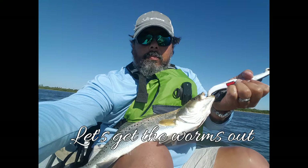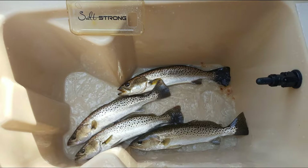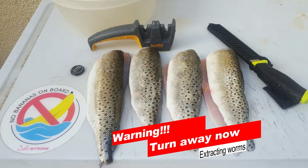Hey guys, today we're going to clean out some worms from some spotted sea trout. So if you don't want to see that, please turn away. These are four trout caught yesterday, filleted them up just like normal. So turn away now if you don't want to see the rest of this here.